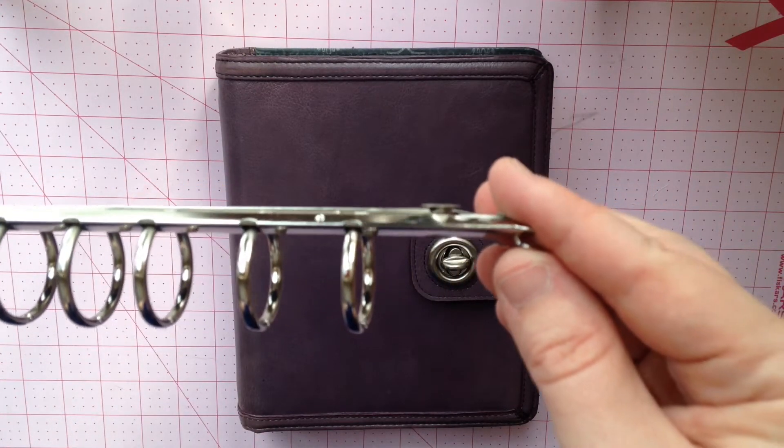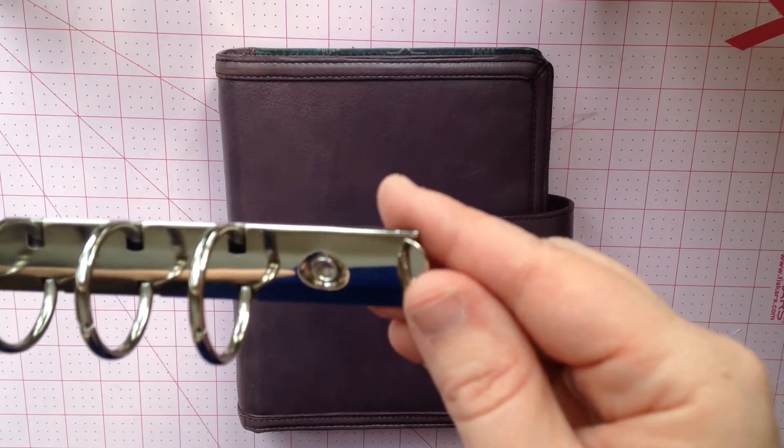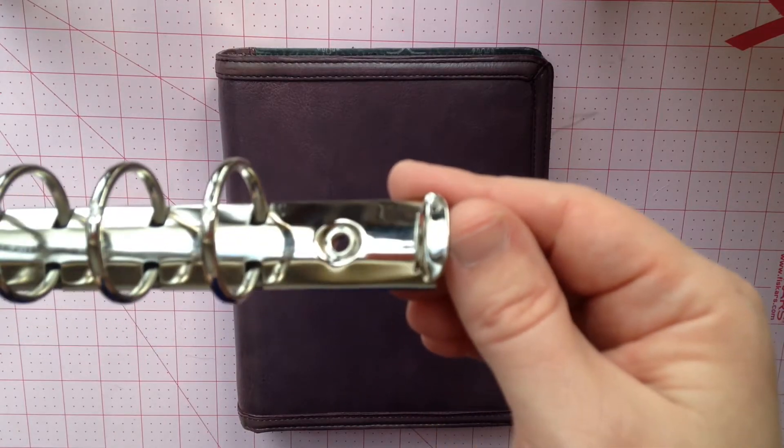One inch is perfect for me — it's actually a little bit too big; I prefer three-quarter of an inch — but I really prefer these flat rings. I'm tired of getting my hands and my wrists caught on the lumpy levers that Franklin Covey uses.